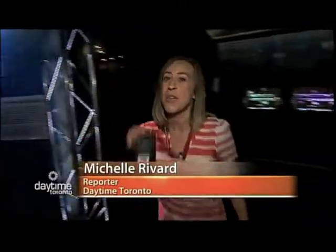It's Michelle Rivard and we are here at the Ontario Science Center for a brand new exhibit that's literally just opened. We have our backstage passes for the Science of Rock and Roll, and here to tell us all about it is Karen Hager. Hey, Karen. Hey, Michelle. How are you? I'm awesome. Thanks for having us here at the Science of Rock and Roll. Happy to have you.